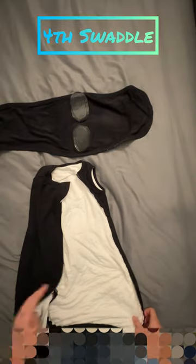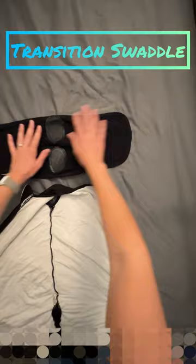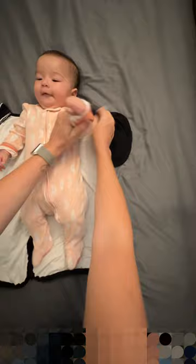This next swaddle — there are a couple of brands of this style, but this one is actually two pieces, which I really like. It has a back part that attaches to the main part. You just line up the velcro pieces, and you essentially have a little bag with a small extra piece. Just tuck her little hands into the sleeve holes.